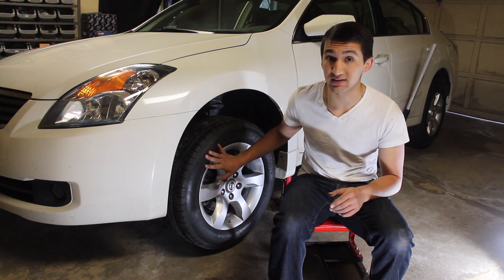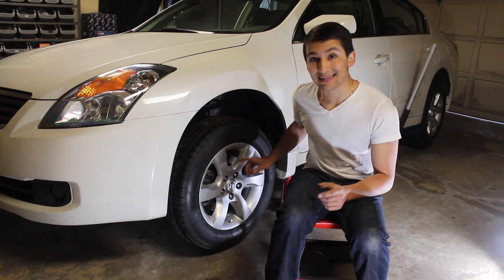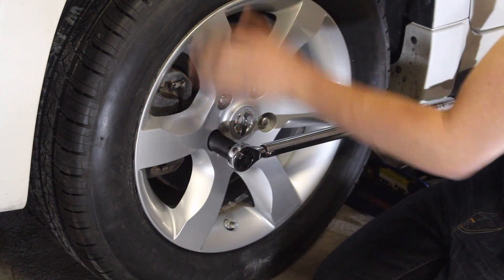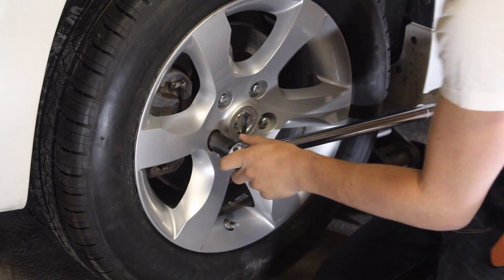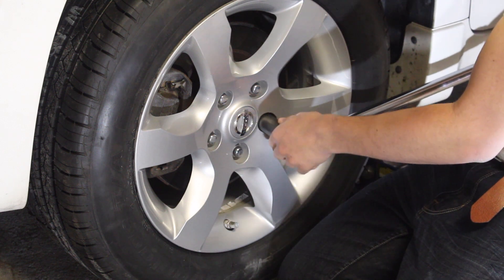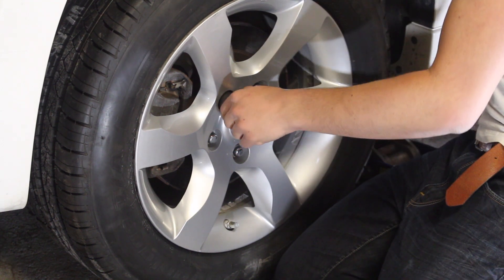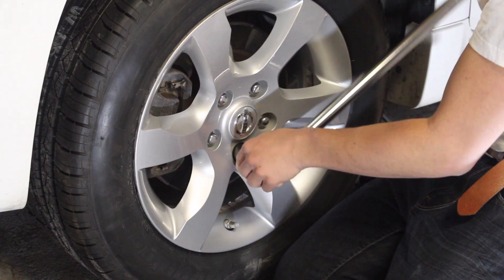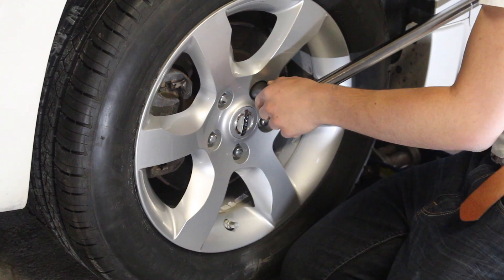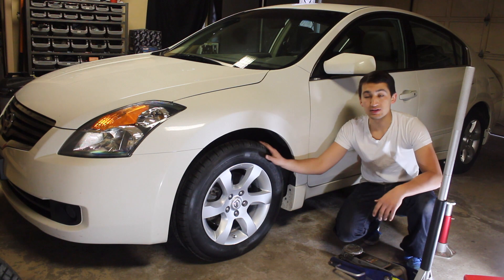We only hand-tightened these lug nuts, so they aren't very tight yet. Lower the car just enough so the wheel touches the ground and there's enough weight that the wheel won't spin — you don't want to put too much stress on your drivetrain, transmission, engine, or emergency brake. Grab your torque wrench with the socket and tighten the lug nuts in a star pattern, always moving to the farthest available spot, until you hear the click. Repeat the same procedure on the opposite side of the car, and you've basically changed over your winter wheels to summers.